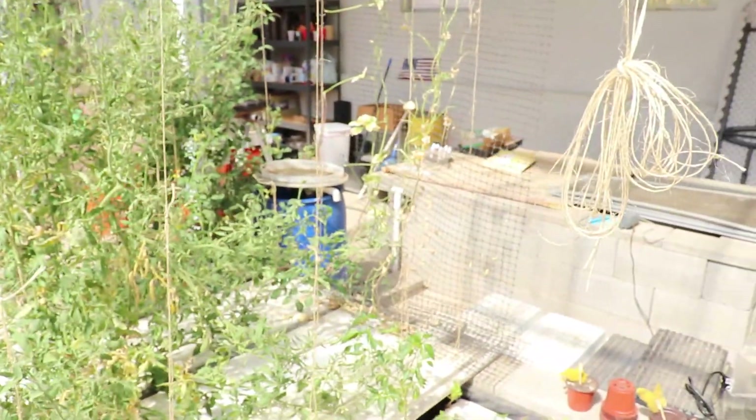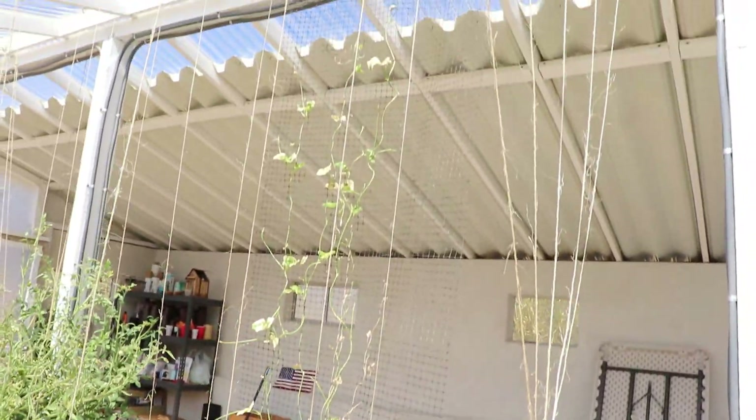Hey YouTube, out here in the greenhouse today. I want to do an update on the aquaponics, just because it's been a little while. What I have going on here — the Chinese red noodle beans.